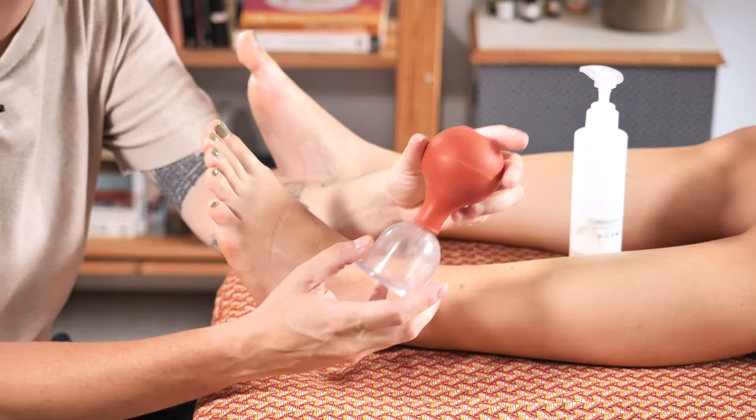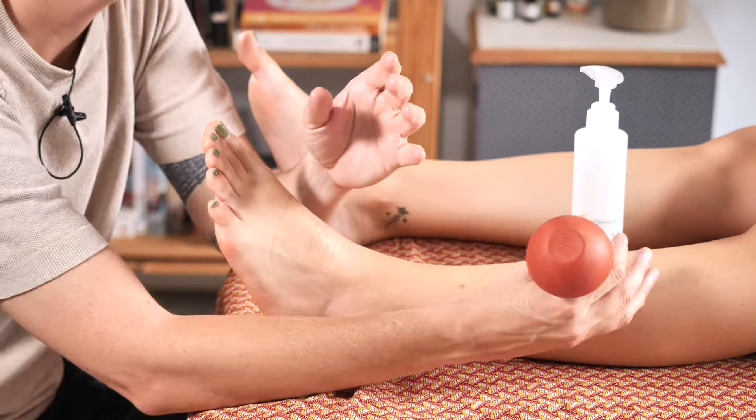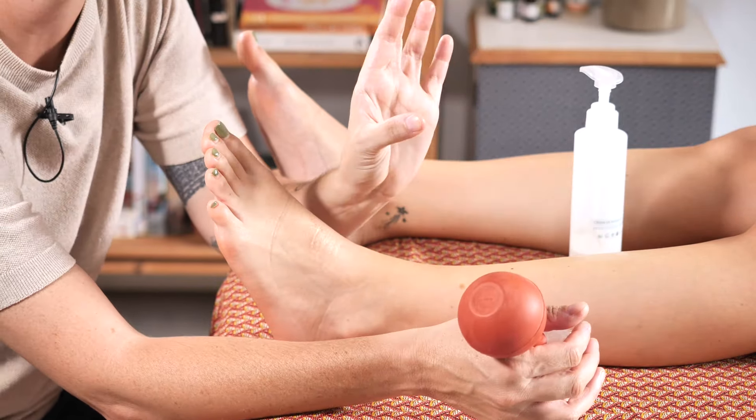Now let's talk about the suction cups. We have two types and today we'll be using this dynamic one. It's versatile, suitable for both motion and static use.